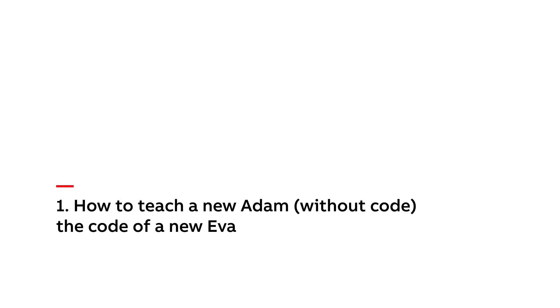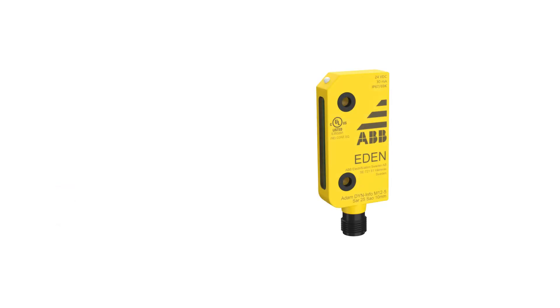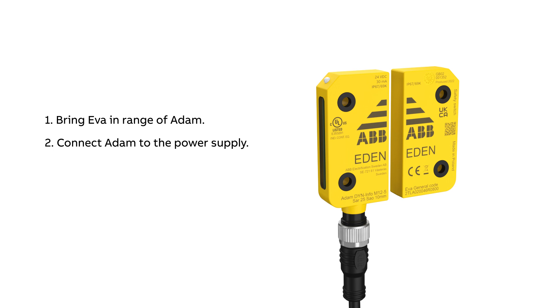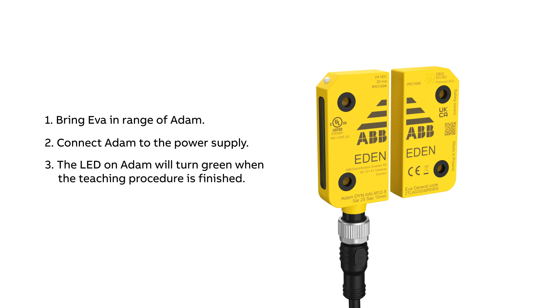How to teach a new Adam the code of a new Eva. First, bring Eva in range of Adam, then connect Adam to the power supply. The LED on Adam will turn green when the teaching procedure is finished. Adam is now paired with Eva.